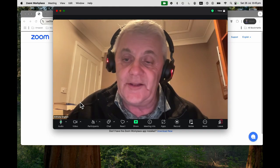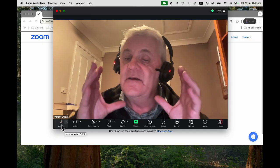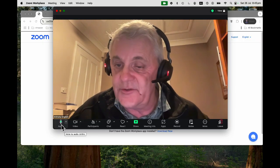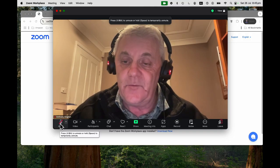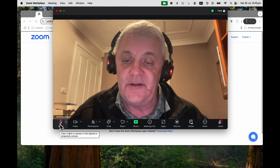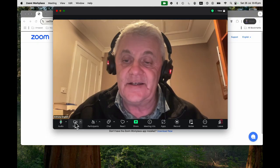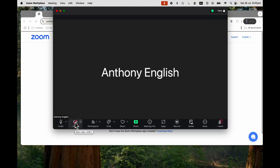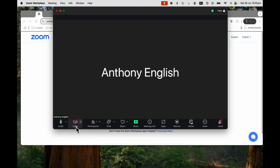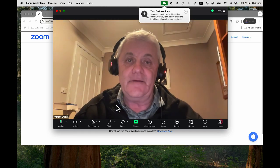Now, if I look at these buttons here, I can mute myself so people can't hear me on the Zoom call. When you do that, you can see it's muted — that red line through the microphone. And I can turn off my camera as well, just hit video. The camera is turned off. Now my profile picture is going to come up if I've got one, and if I don't, my name will come up. I can turn the camera back on again.